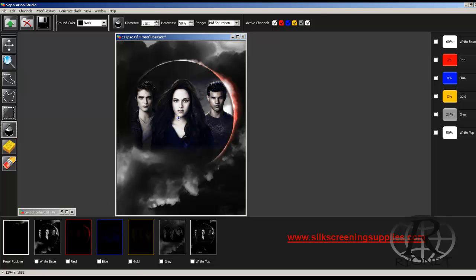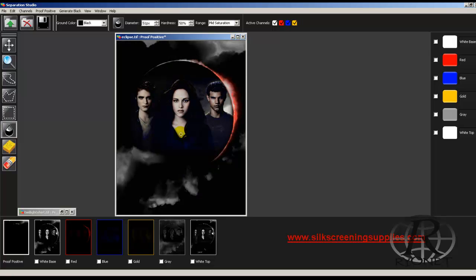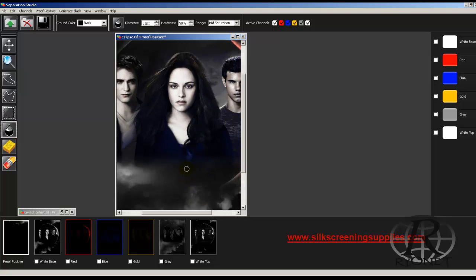You want to take a look at the image without certain channels. Take off the highlight white, see how it looks. Take off the gray, see how it looks. We can take off some of these channels, but we're losing a lot of depth with the gray and a lot of brightness with the highlight white. We can also zoom in using the same zoom tools as Photoshop to see what we're doing a little bit easier.